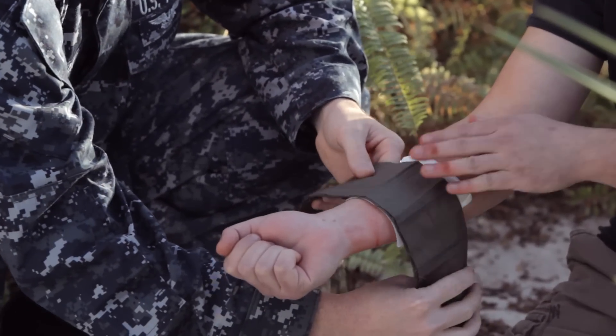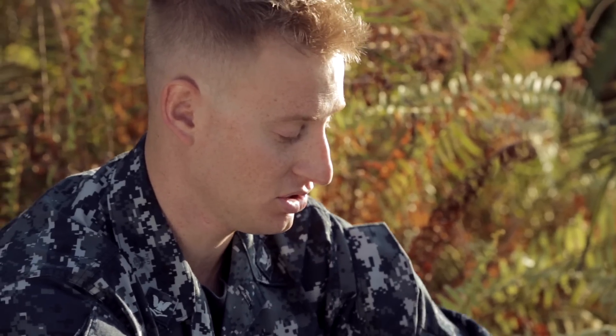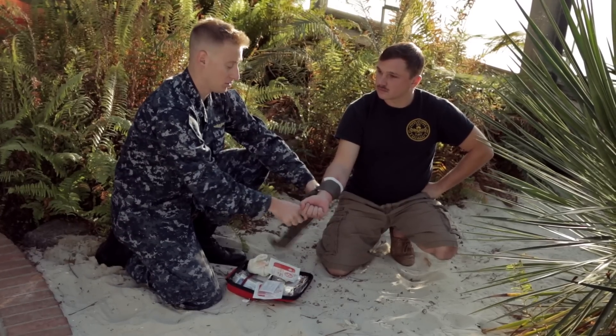What you need to do is make sure you wrap it around the arm just like so. Whenever you tie the knot make sure it's nice and secure. If you need to, you can come back through and make a double knot.